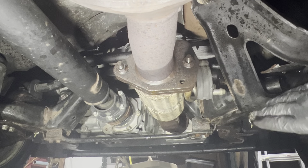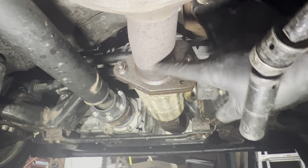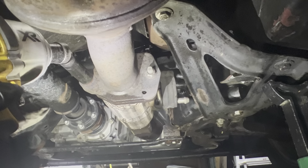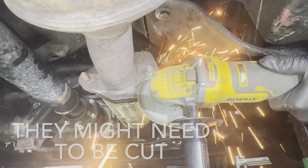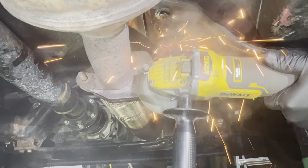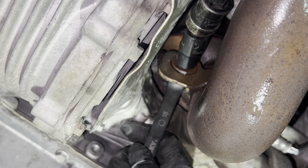With everything up top done, we can take the same 15 millimeter socket and remove the two bolts holding the catalytic converter flex pipe to the tailpipe. Now remove the nut and bolt that's holding the catalytic converter assembly on.